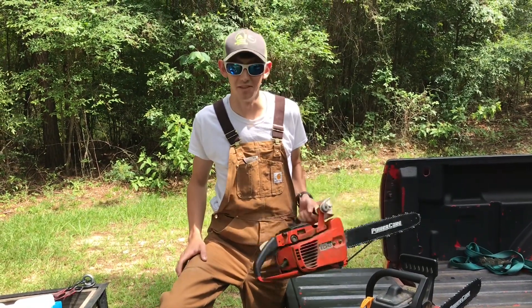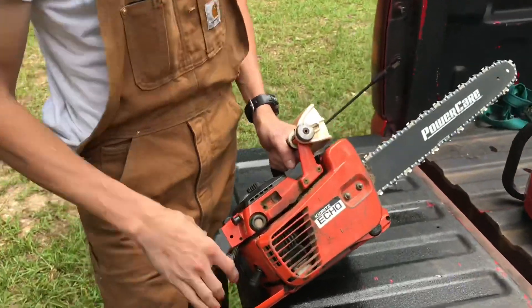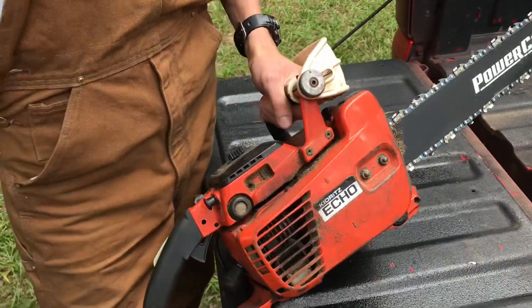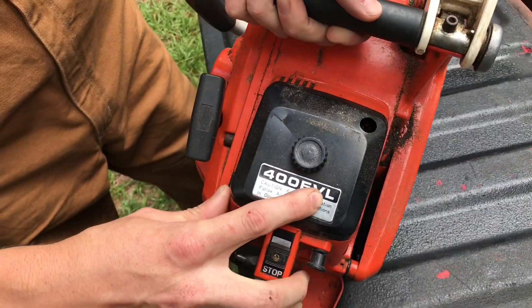What's up everybody? We're going to cut some trees up today. So we got this Echo saw we're going to use. They call it an Echo because you can hear it through the woods while it's running. 400 horsepower evil engine that it's got on it.